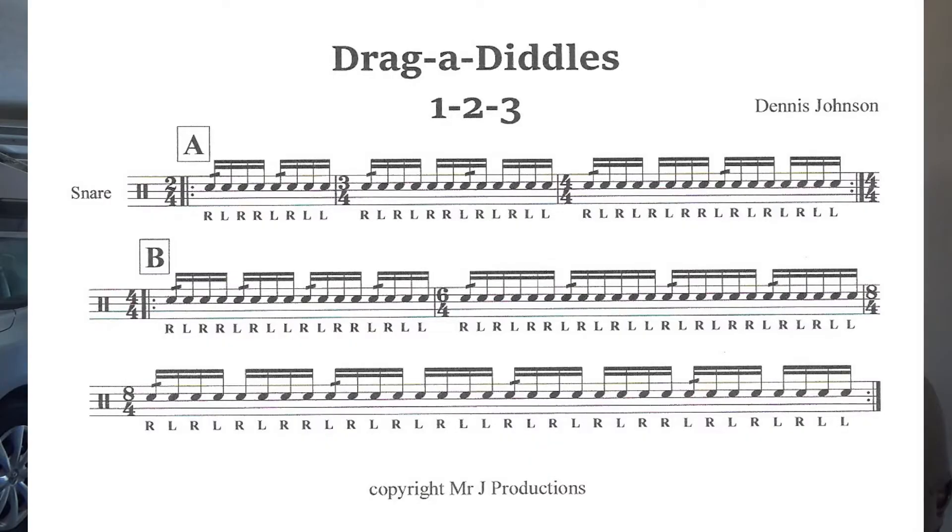This exercise incorporates single, double, and triple paradiddles. Letter A is two of each. Letter B is four of each. I'll put the music up and play through this at 120. All right, here's letter A.